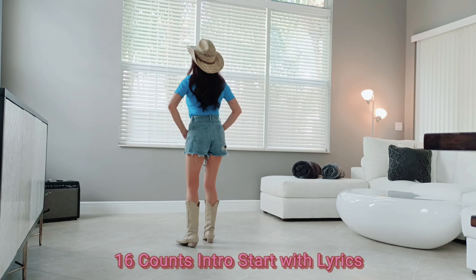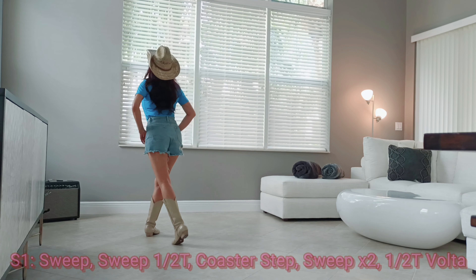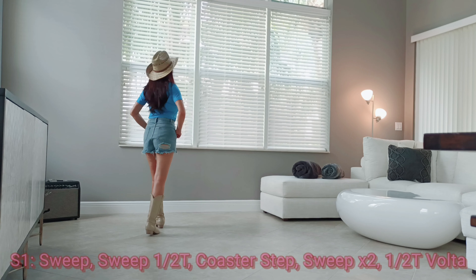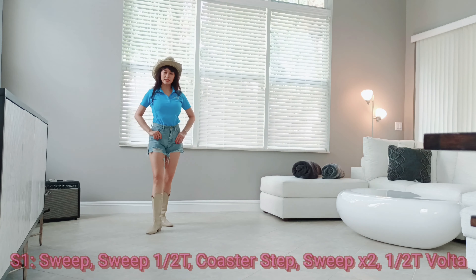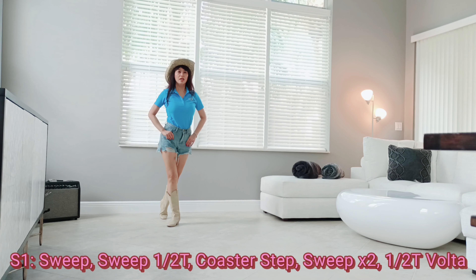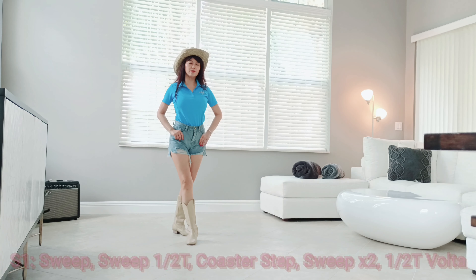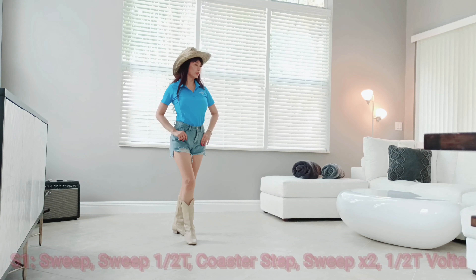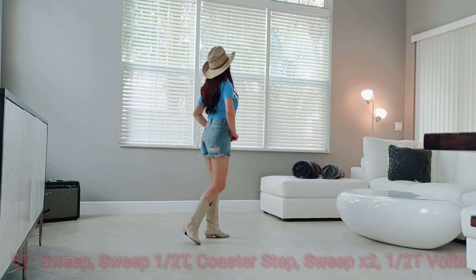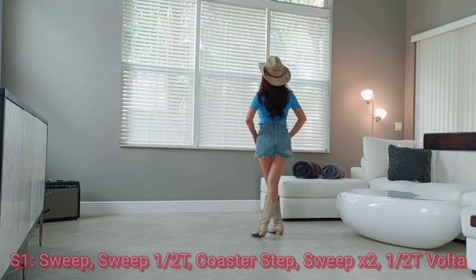Start with the right foot. Right sweep, left sweep, half turn to the right, go step. Step sweep on the left foot, sweep right foot, half turn volta, quarter turn, quarter turn, cross — with the count.